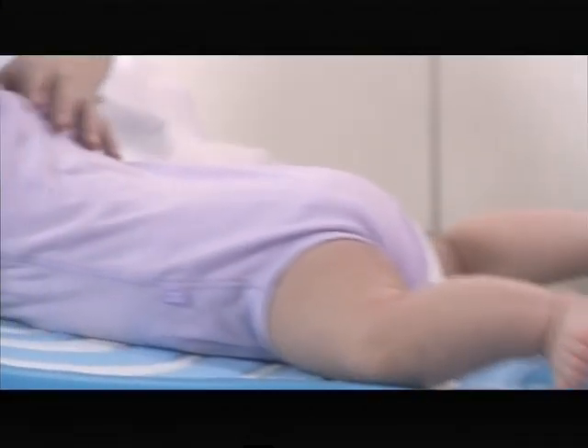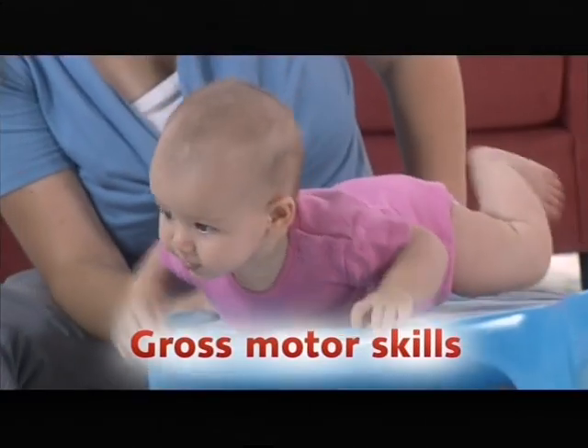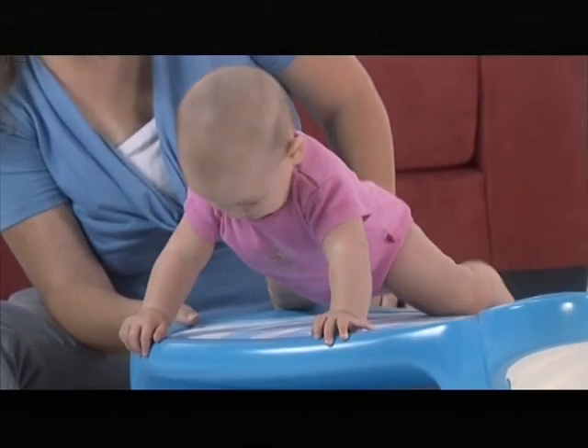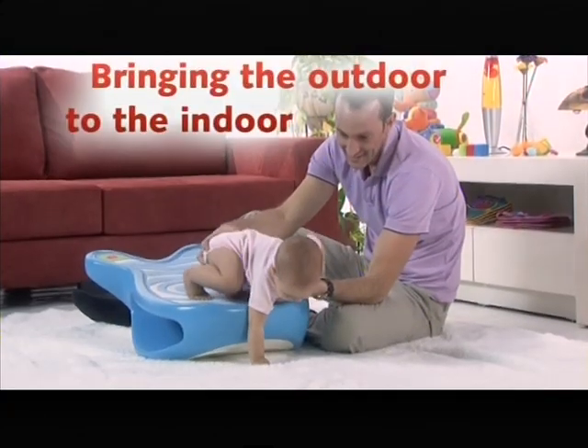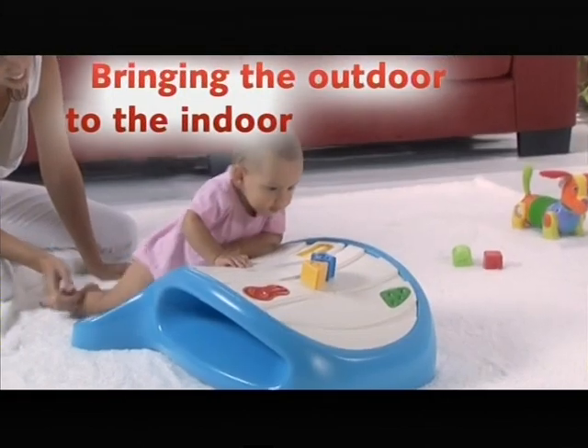Dada is designed to practice baby's motor skills by allowing the parent and the baby to enjoy the right activity at the right developmental stage. One of Dada's main goals is to bring the fun and activities of the outside world of playgrounds and gymborees into the safety and comfort of the home.